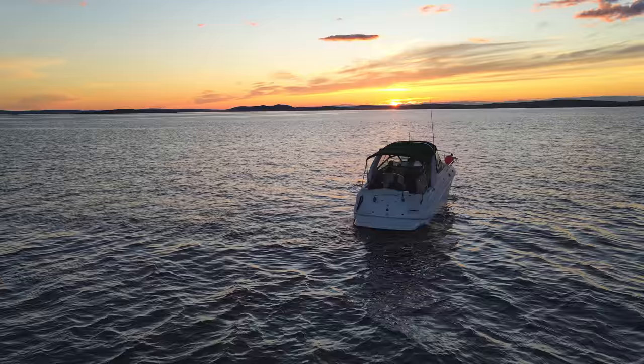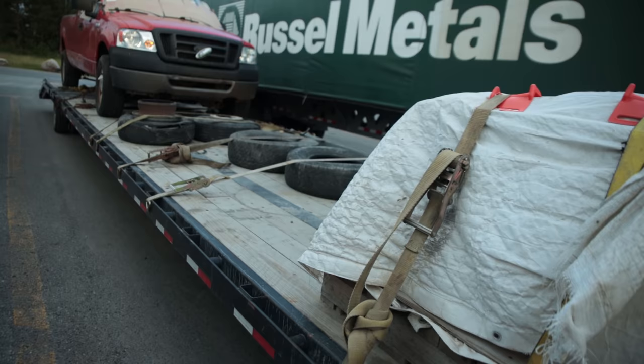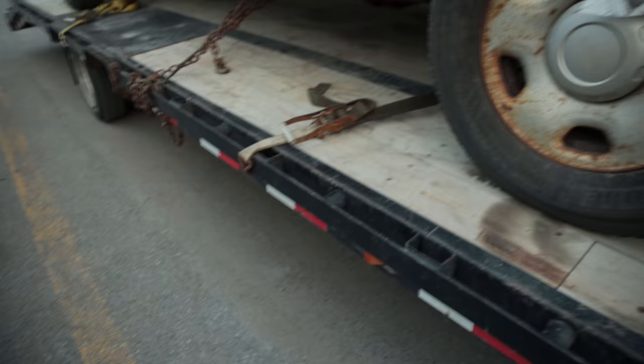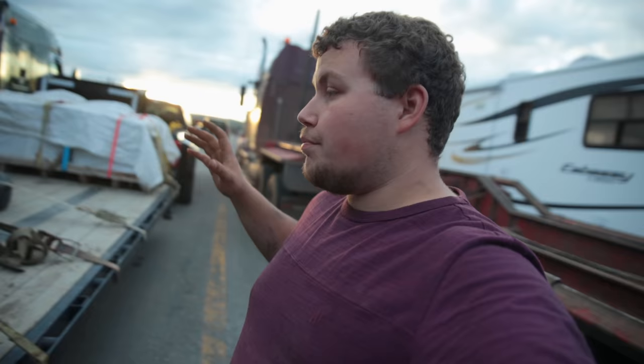Back at it again with another video — long time no see. For those of you new, this is my 2017 F350 and my 2018 PJ 44-foot trailer. It's got one and a half 30,000-pound axles — it's a wicked trailer. We had a bearing failure. These Dexter 16,000-pound axles have actually been wicked. I've been using them with tons of weight, probably putting about 110,000 kilometers on them without a single hitch.